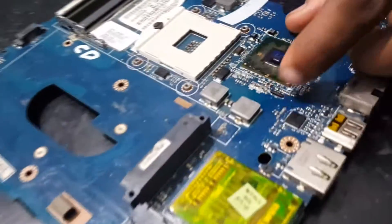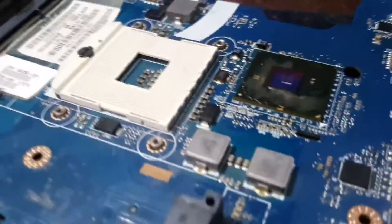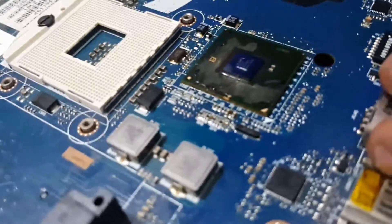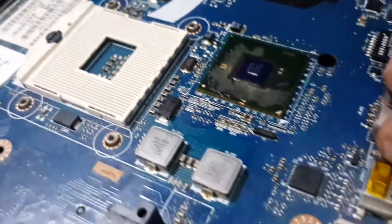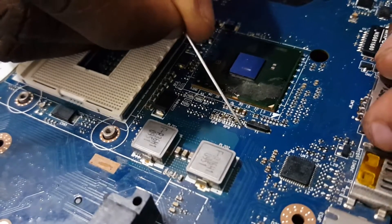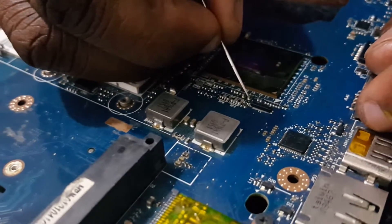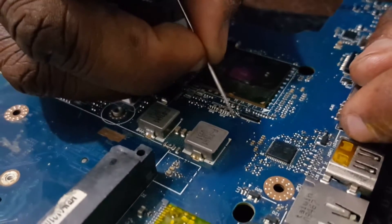Let's flick the resistors — flick the first one and see if it can trigger fault. We are going to disconnect R66. We are looking for R66 — one of these is R66. R66, R65.